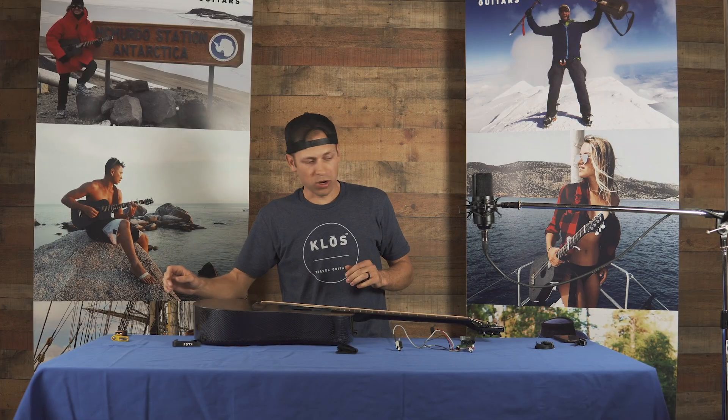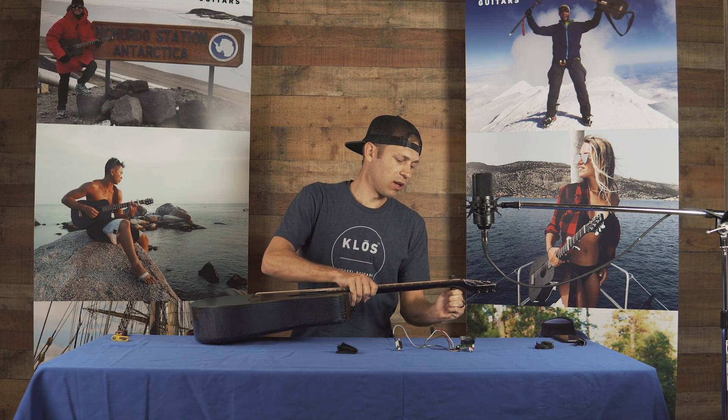The first thing you want to do is grab a capo, take this capo, and put it on the first fret. The reason is you don't want your strings flopping all over.